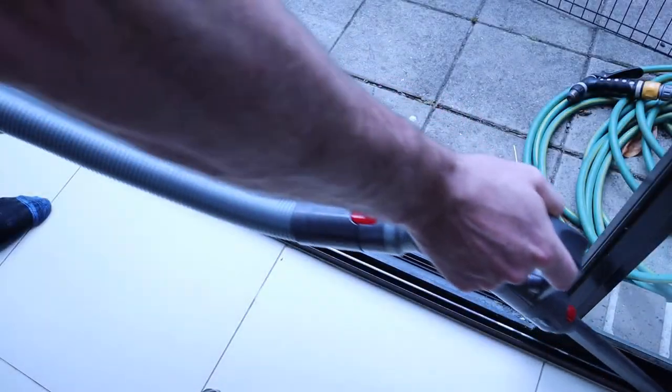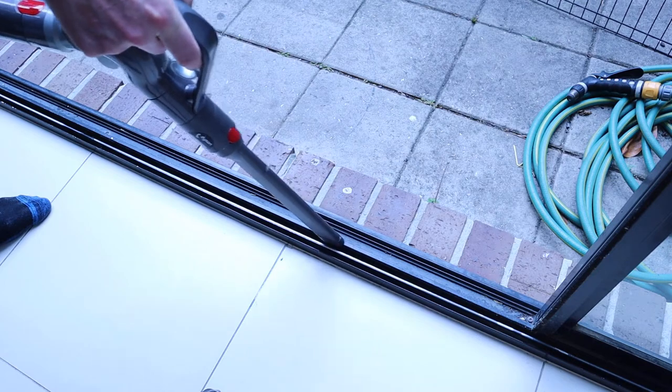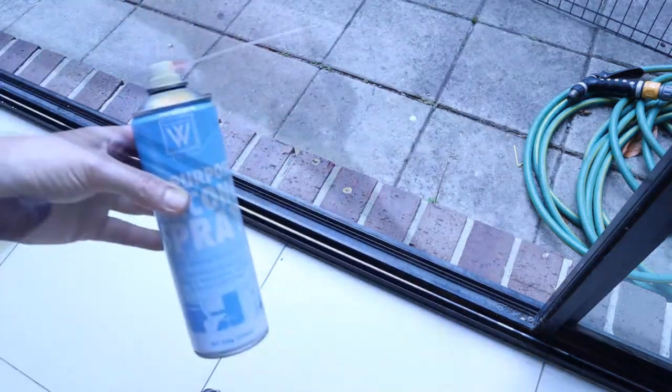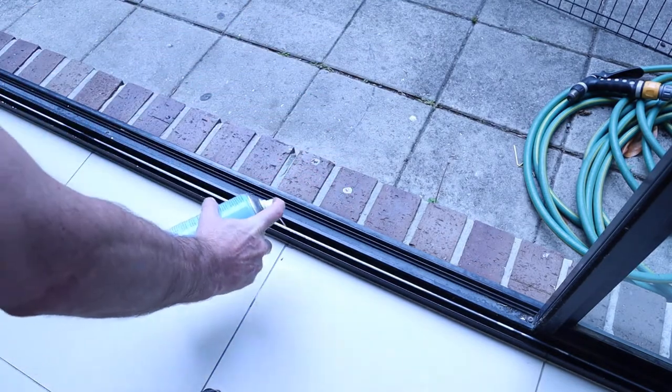Now clean out any dust and grime from the tracking plate. I've made another in-depth video on how to fix jammed sliding doors, so feel free to check that one out too. Lubricate the tracking plate and your new rollers with some silicone spray.